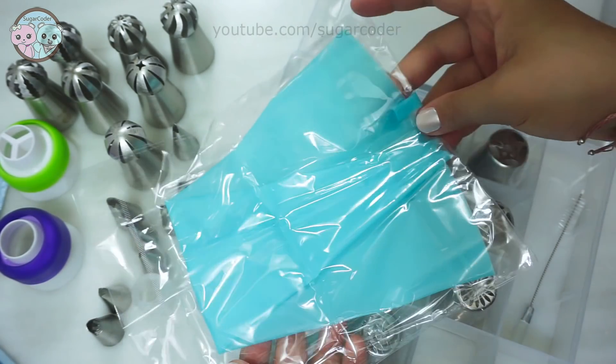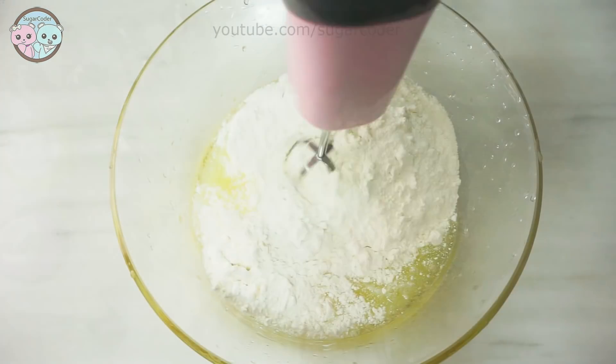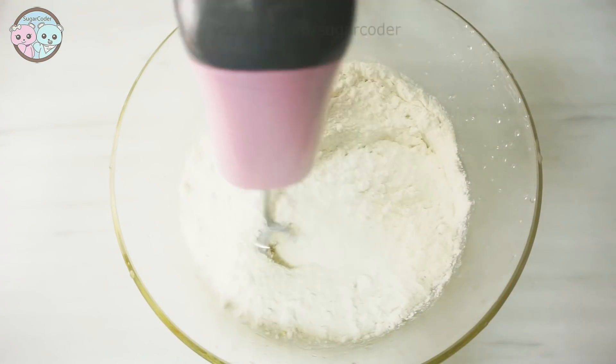And here's a tip: whenever you use the Russian ruffle piping tips, always use a small coupler. It makes it a lot easier to handle.